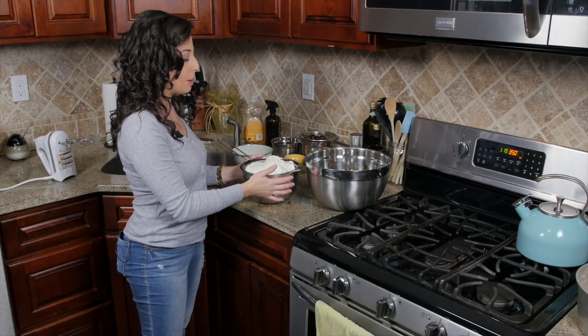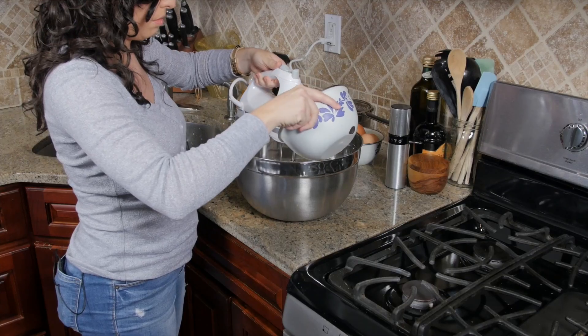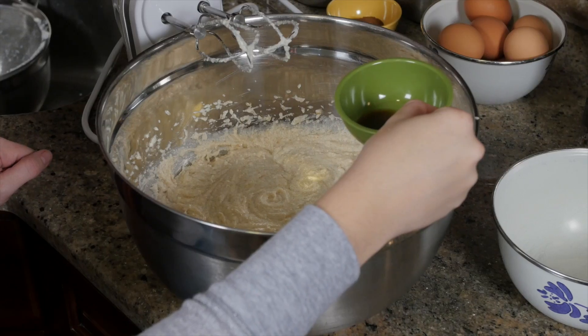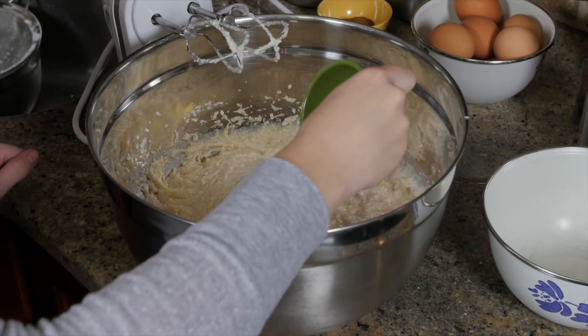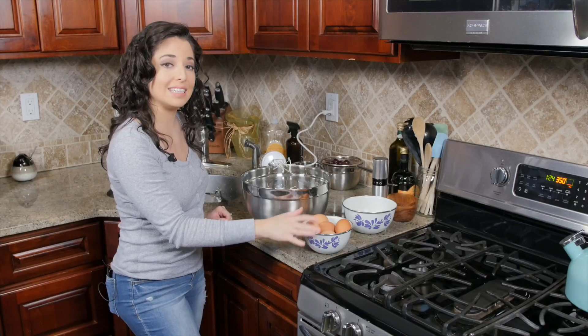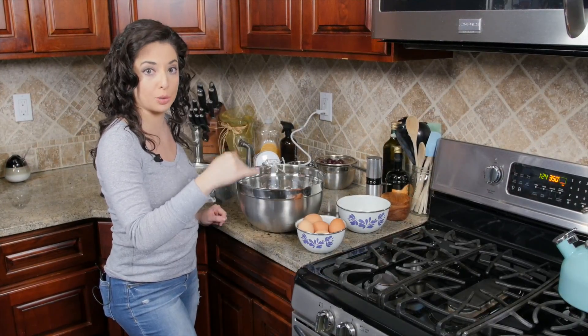We're going to start by mixing the three pounds of ricotta with two cups of sugar. Then we're going to add in one teaspoon of vanilla. We're going to add in eight whole eggs one at a time, and you're going to mix each one in individually.